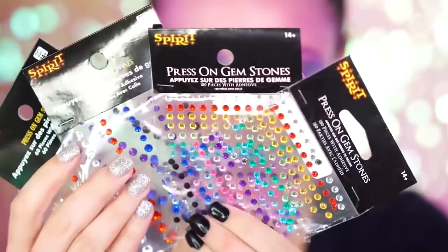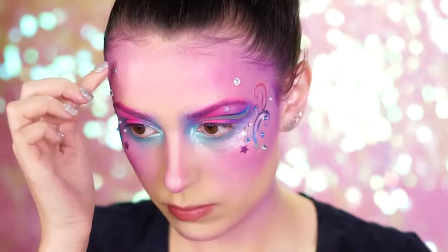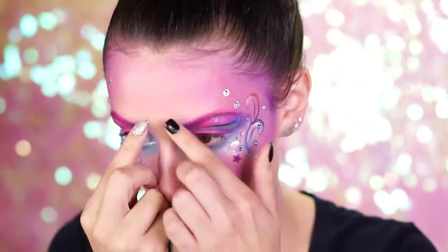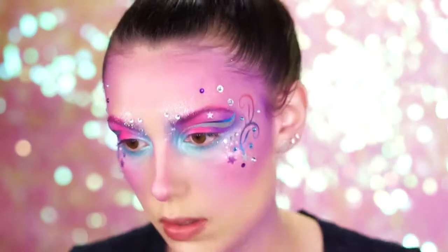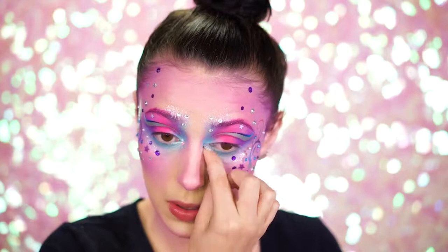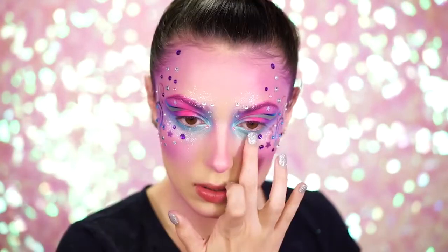Spirit Halloween has a wide variety of rainbow and press-on gemstones, so I use both sets to add fun colors and gems to the face. I place the larger gems towards the forehead area and the smaller ones around the eyes and in front of the eyebrows. Feel free to add on as many as you want because they stick right on — super easy. I also added some of the blue glitter from the rainbow glitter palette underneath the eyes for some extra glittery sparkle.